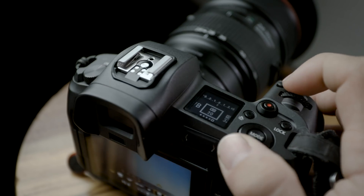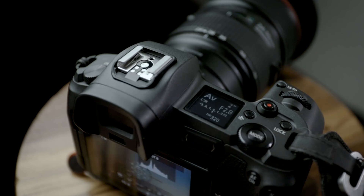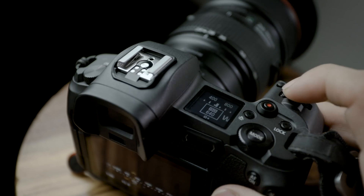My new favorite button on this camera, which I never use on my 5D but I'm using all the time on this camera, is the multifunction button. In photo mode I have ISO, shooting mode, autofocus one-shot or servo, white balance, and exposure compensation. In movie mode I have white balance and ISO. That's been good enough for me — I'm totally digging that button. It makes things really quick and easy to change.